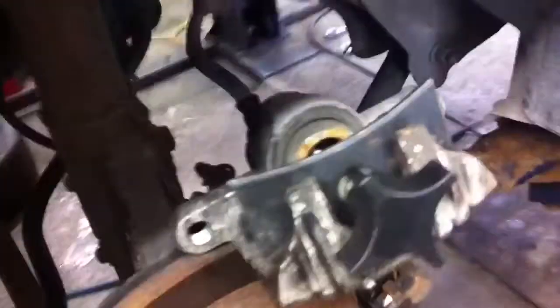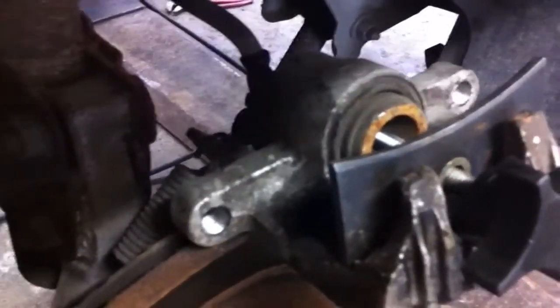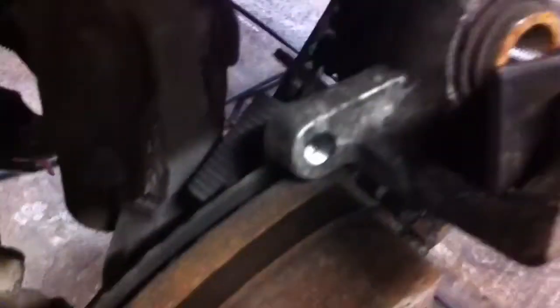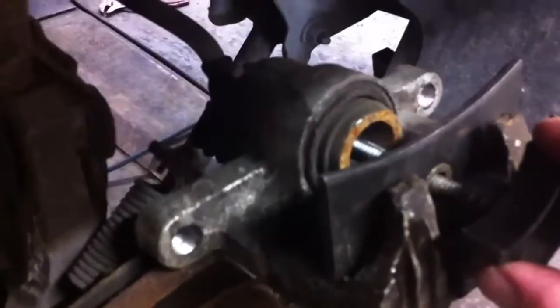At Pontiac Grand Am we have a right rear brake caliper seized up. This is what happens when you don't change brake fluid periodically. The caliper has hydraulic fluid inside and gets all crappy and dirty, and the rubber seals get deteriorated.